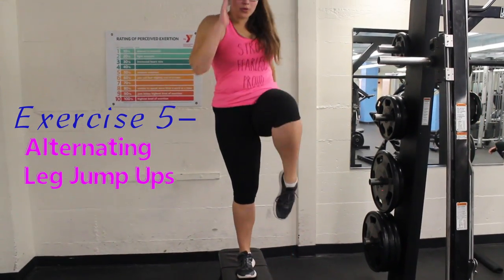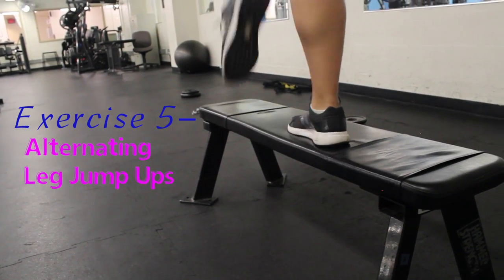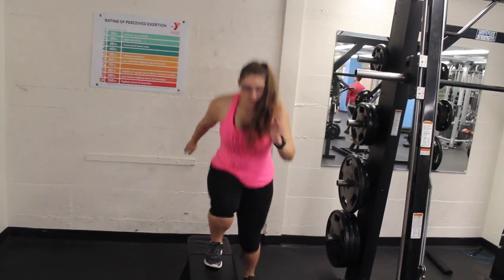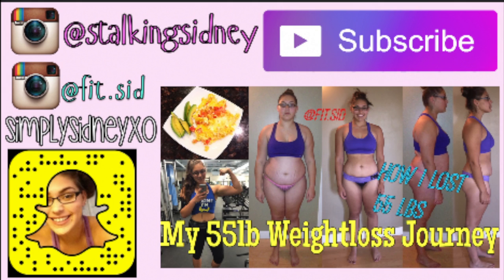Exercise five, alternating leg jumps. These ones are great for the cardio version if you're wanting to get your heart rate spiked up and still work your legs, because this will work your hamstrings, your glutes, your quads, and your calves. If you guys enjoyed, don't forget to check out my fitness Instagram, my normal Instagram, my Snapchat, and my weight loss video.